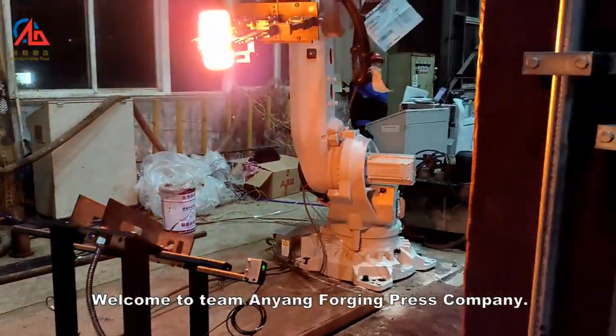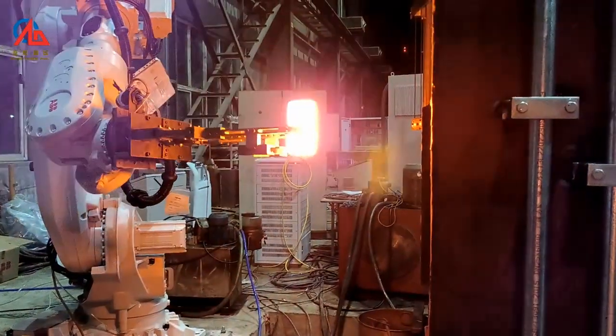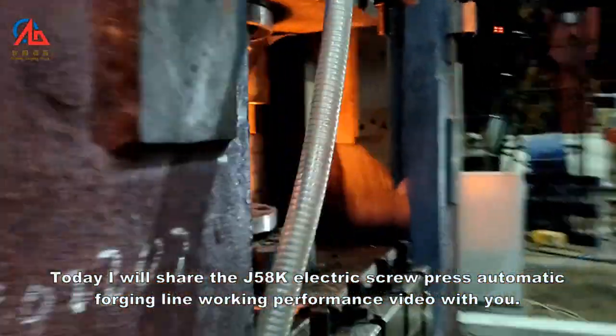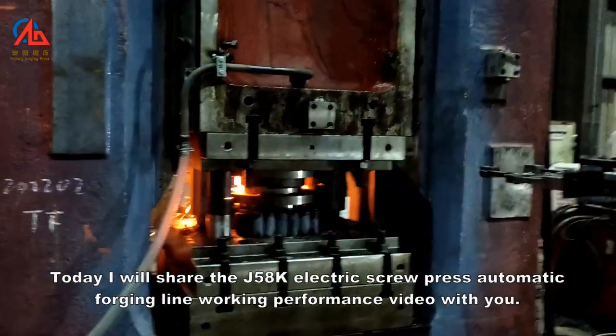Welcome to Team Anyang Forging Press Company. Today, I will share the J58K electric screw press automatic forging line working performance video with you.